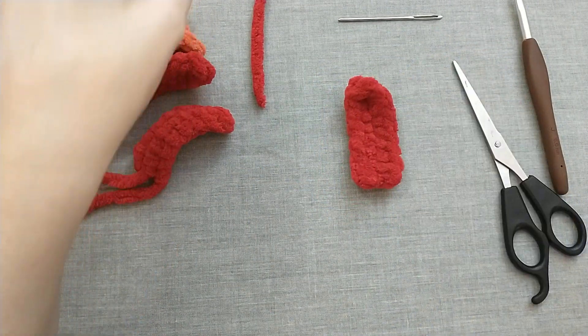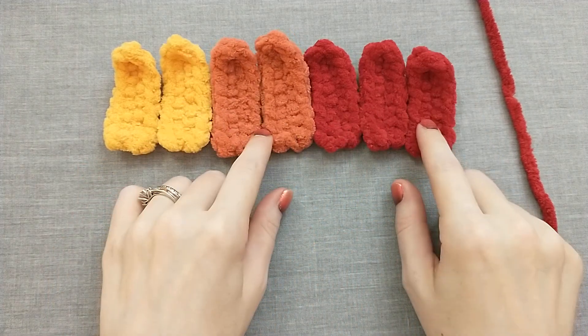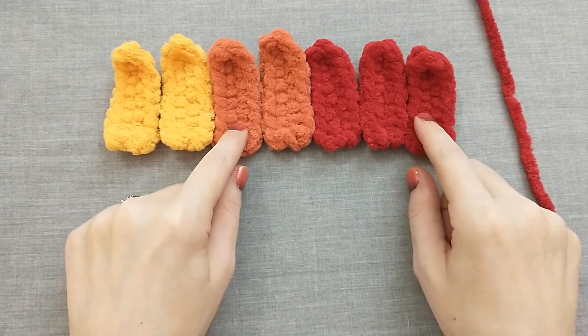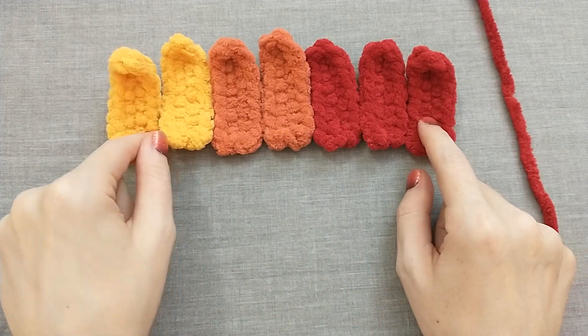That's one done. I'm going to go ahead and finish the rest of them. Here are all my finished feathers — you're definitely going to want to pause the video and keep re-watching until you have that down and you have seven feathers.